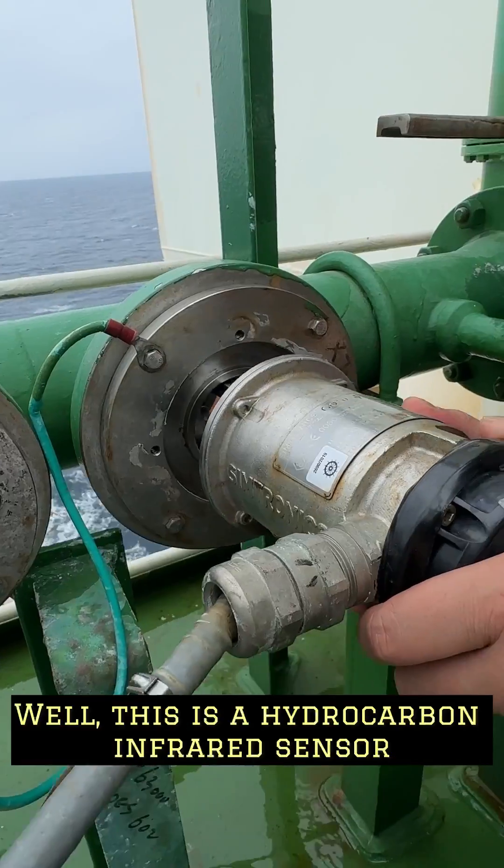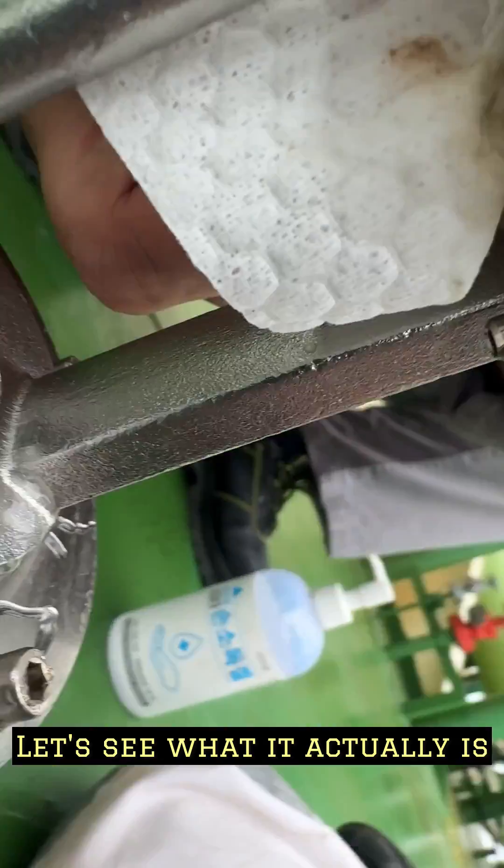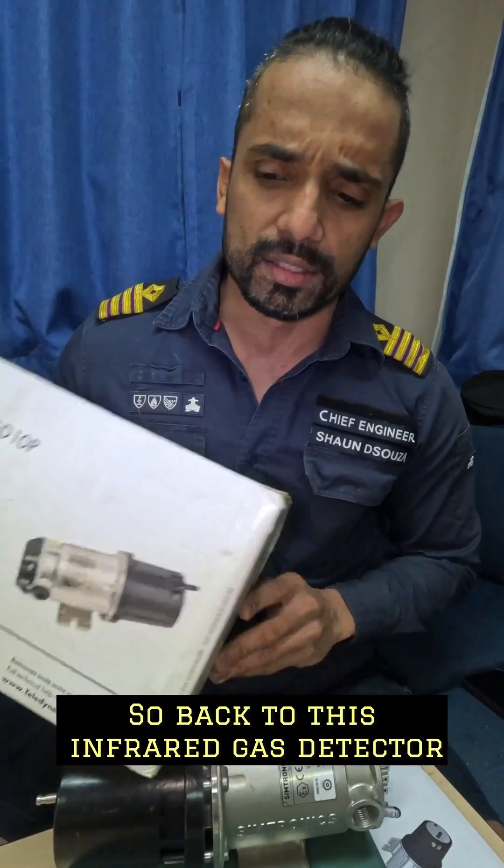Gas ships, dual fuel engines. This is a hydrocarbon infrared sensor. Let's see what it actually is. So, back to this infrared gas detector.